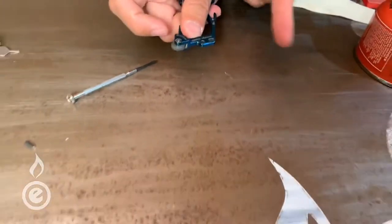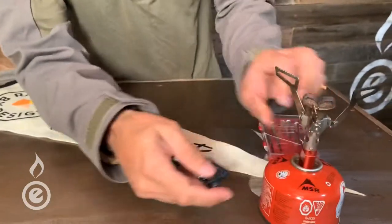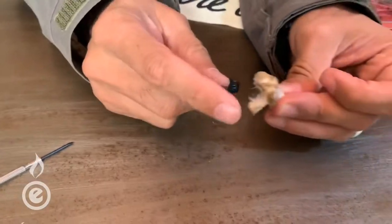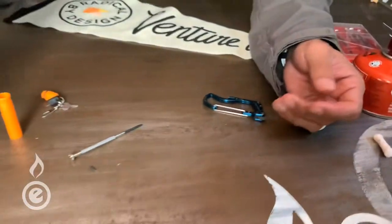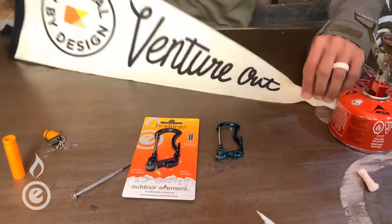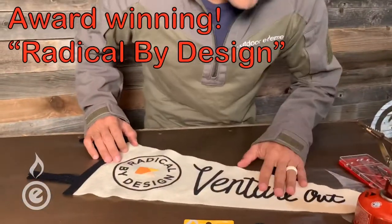There we go, ladies and gentlemen — let me push that wheel for you. A much bigger spark! Go ahead and light the stove. And for one more demo of the little tinder, we'll pull this apart, throw a spark on it, and bam — there you go. So that is the replacement of the ferro rods in your Fire Beaner, which actually did win an award at the Outdoor Retailer show — Radical by Design at the Venture Out section. Hope you can get outdoors and explore with confidence. Thanks guys!